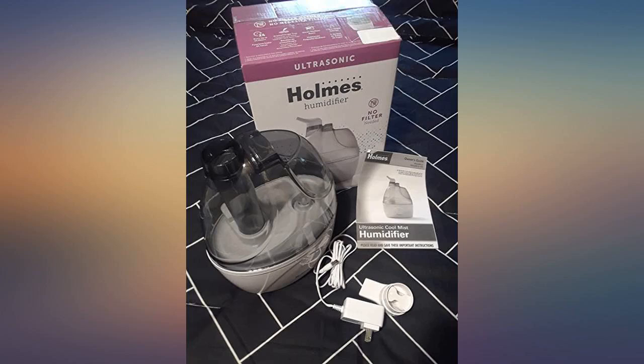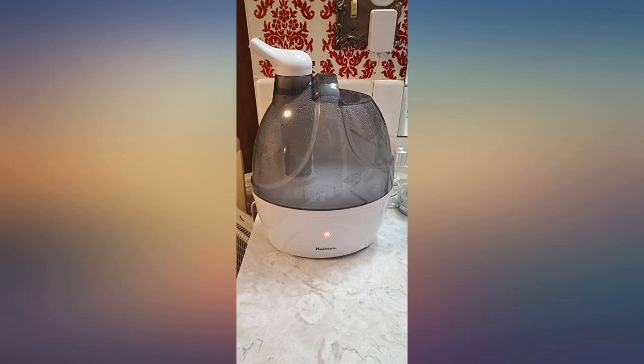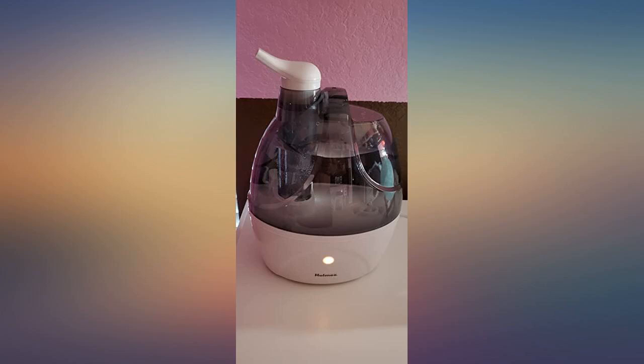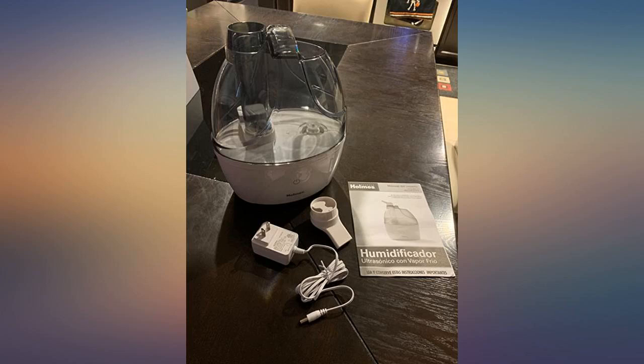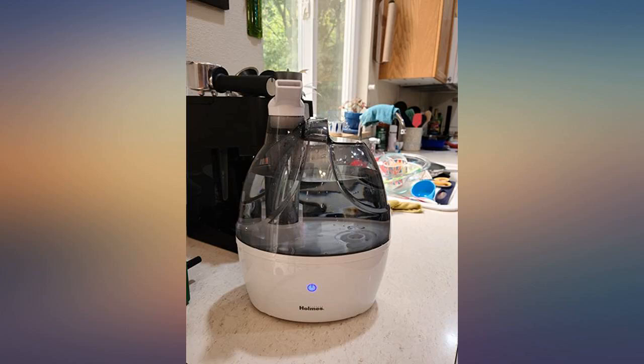I like that it's quiet. Just the right size for me, and it has a tray in the back to place compatible refill scent pads. I place a few drops of my favorite essential oil onto the included unscented pad and it freshens the room without being overpowering. I definitely recommend the Holmes ultrasonic cool mist humidifier.